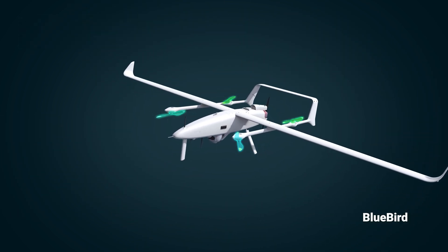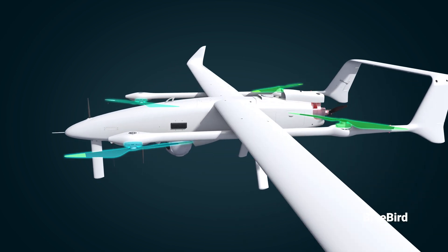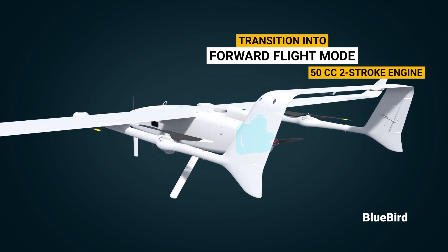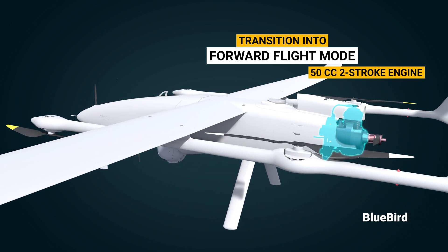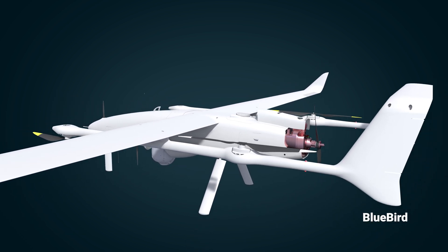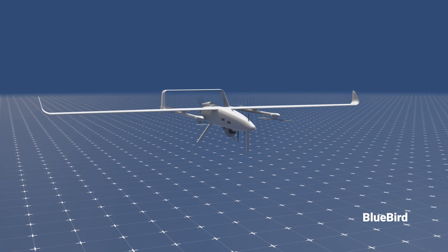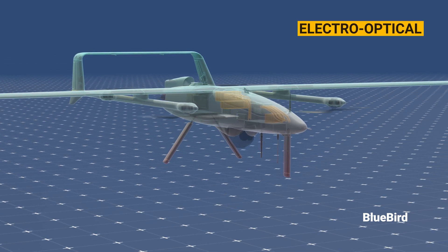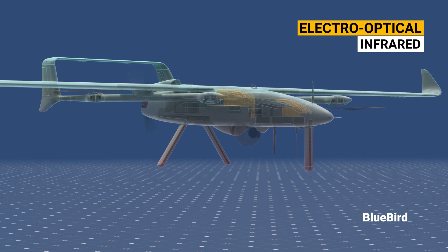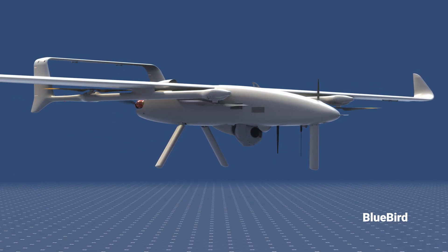Once the VTOL flight is stabilized, the UAV transitions into forward flight mode using its 50cc two-stroke engine, and the flight path works like traditional planes. This is not just an ordinary UAV — its payload system can carry electro-optical and infrared imaging systems used for military or law enforcement applications, including visible and infrared sensors.